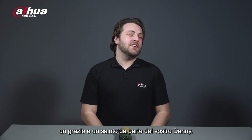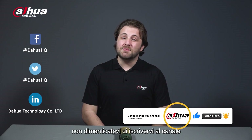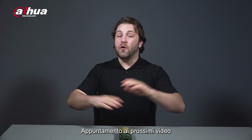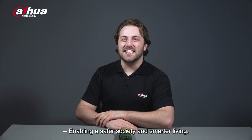As always, this has been your friendly Dahua assistant, Danny. If you're new to this channel, please don't forget to subscribe and click that bell notification icon. Stay tuned for more informative videos right here at Dahua Technology, enabling a safer society and smarter living.